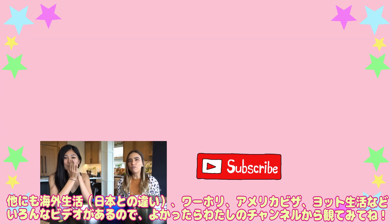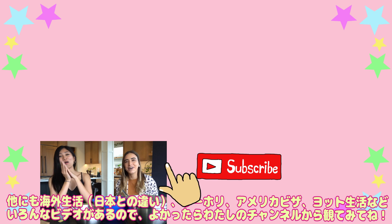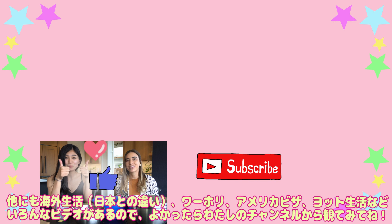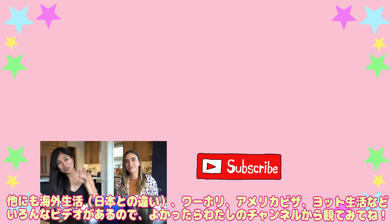Thank you so much for watching! Please subscribe to my YouTube channel and give me a thumbs up. Hope you guys enjoy my video!